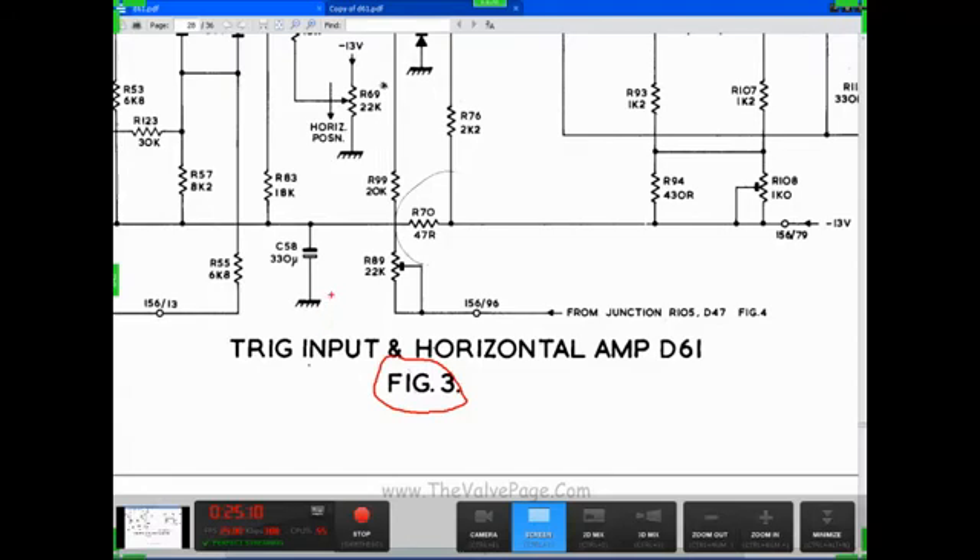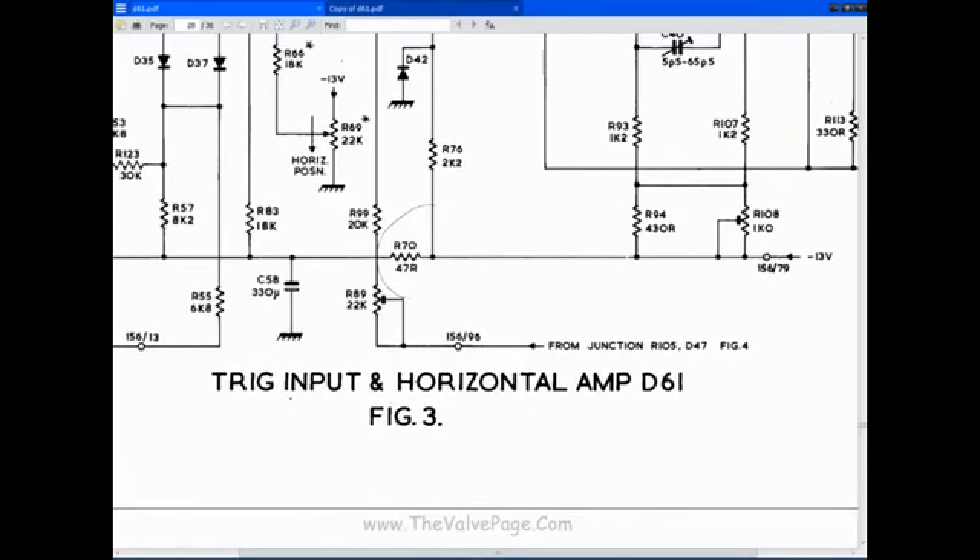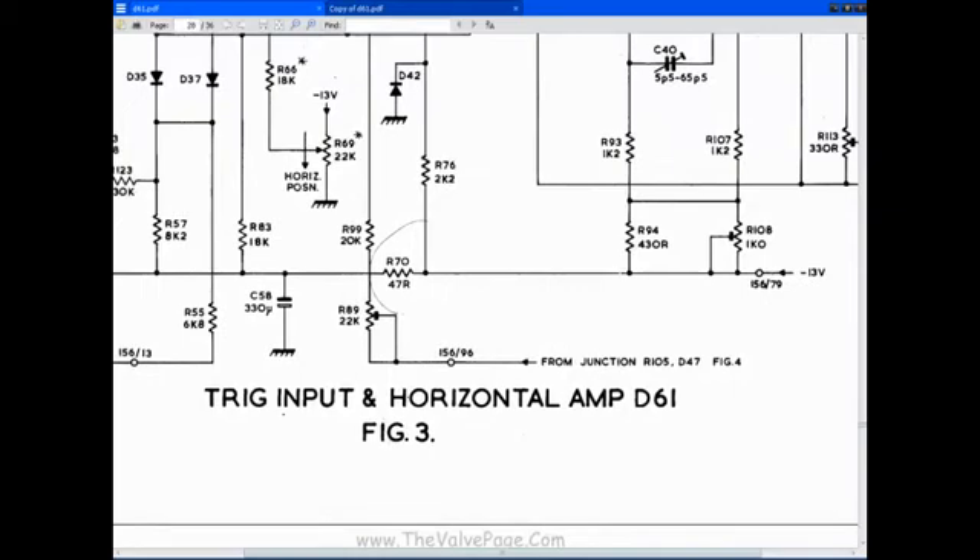I'm basically bug hunting. I'm looking for the fault. I've got to trace where these connections are going. I've got that page up — that's figure 3.